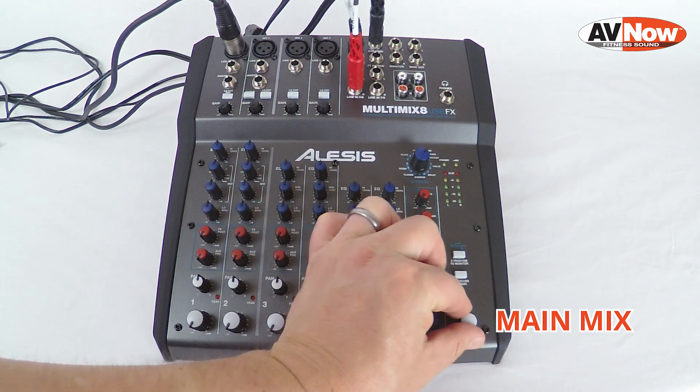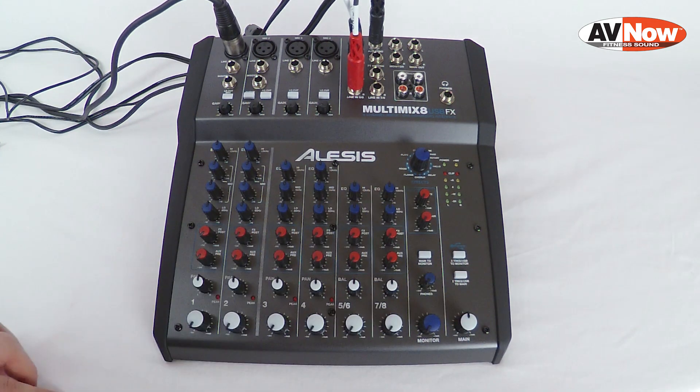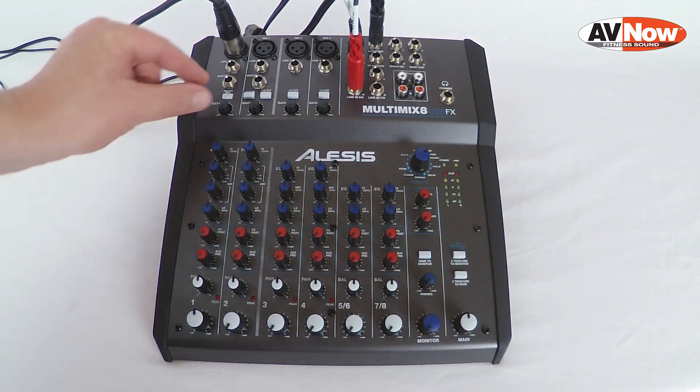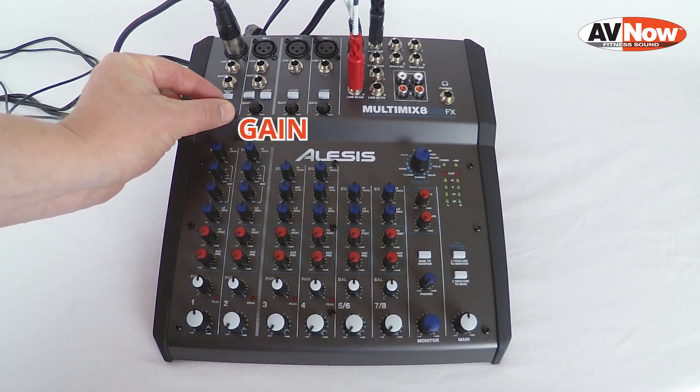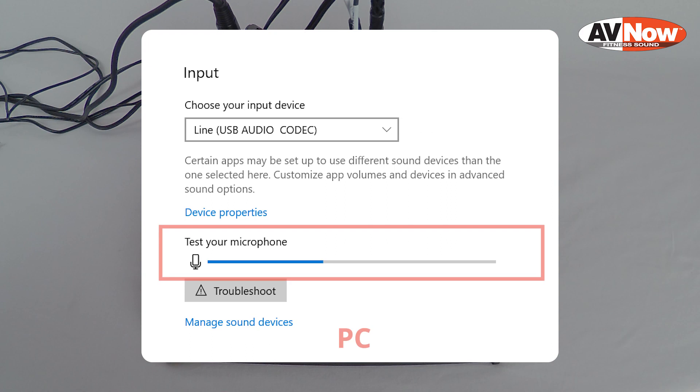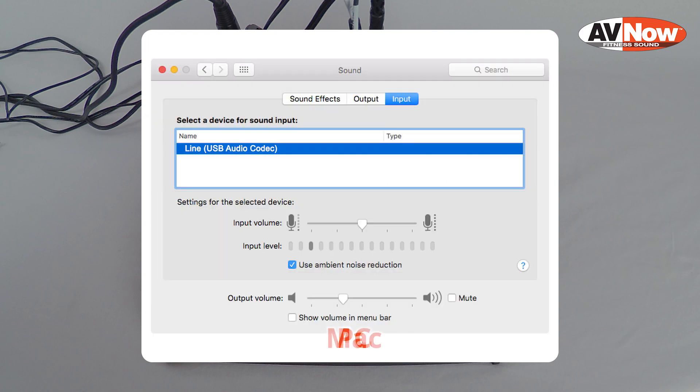We're going to start with the main mix knob and turn it up to the noon position — that affects the overall blend of music and voice going into your video or stream. We're going to turn up the level knob about halfway on channel 1, and then while talking into the microphone, slowly bring up the gain dial until you get a good level of voice into your computer or device. There will typically be a meter that you can watch to make sure that the level is good.